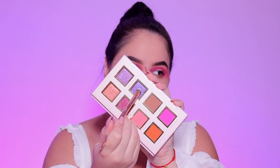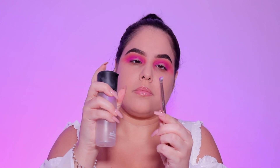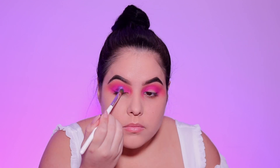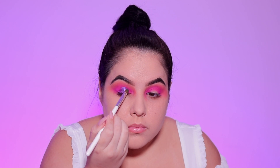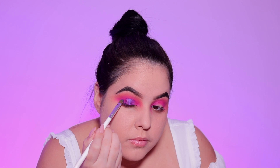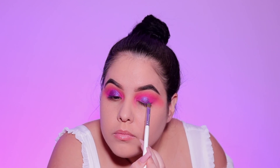Moving on, I'm going to take the shade Guau, which is this beautiful pressed glitter purple shade. I'm going to spray my brush with some Fix Plus to make it really nice and pigmented — not that it needs it, but a pressed glitter always applies better when wet. I'm applying this to the center of the lid. I did start with a fluffy brush but changed to a flat brush.